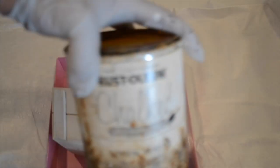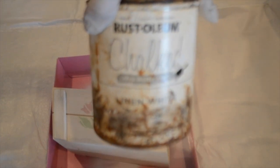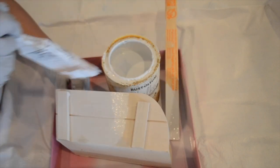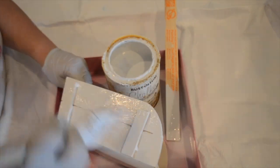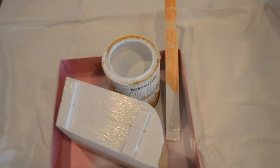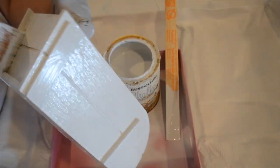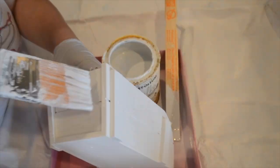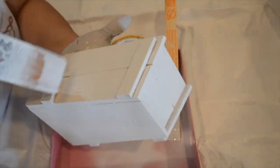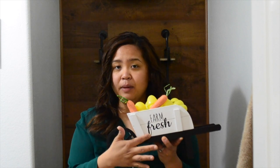I'm using my Rust-Oleum Chalk Ultra Matte. I made it white and I made out a decal from my Cricut Maker.